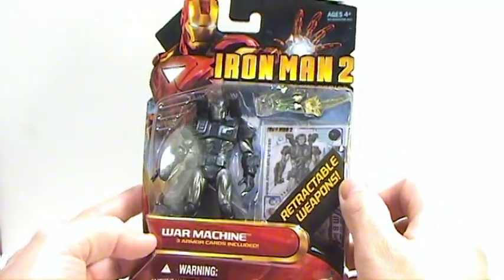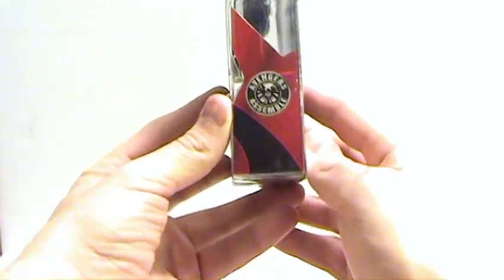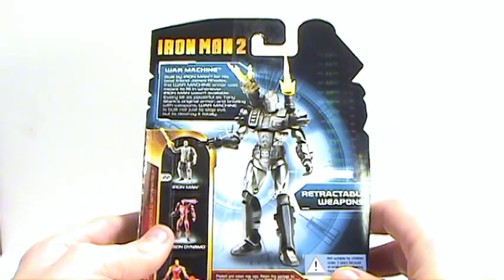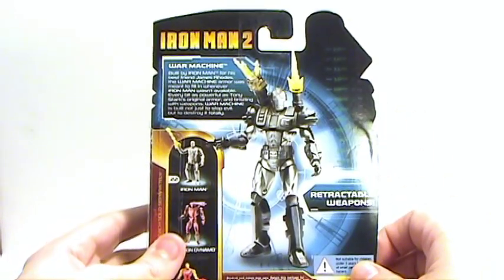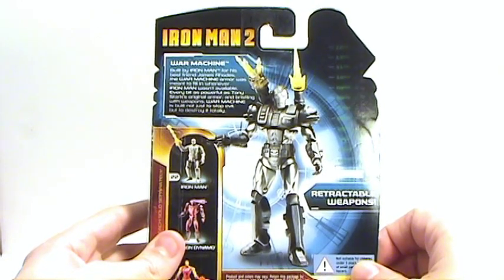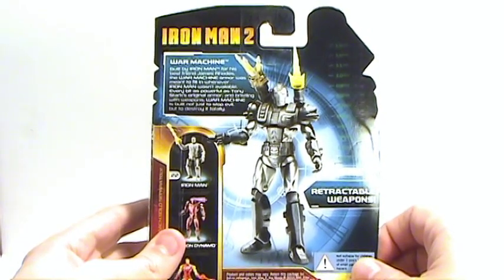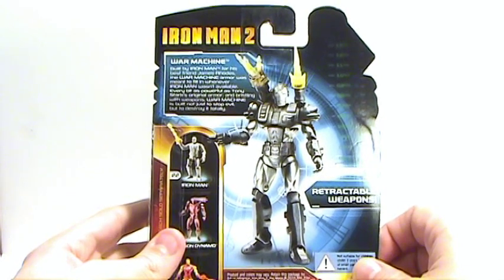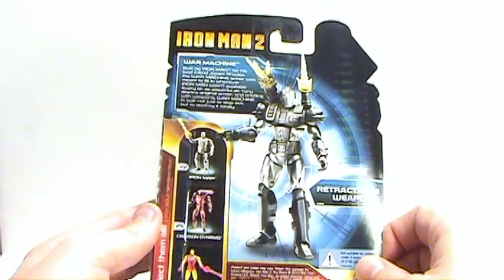You see he has retractable weapons. If you look in the back, I really like the artwork on this one — very nice looking. War Machine was built by Iron Man for his best friend James Rhodes. The War Machine armor was meant to fill in whenever Iron Man wasn't available. Every bit as powerful as Tony Stark's original armor and bristling with weapons, War Machine is built not to just stop evil, but to destroy it totally.